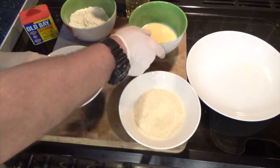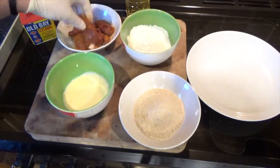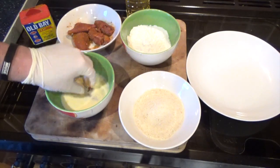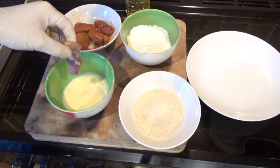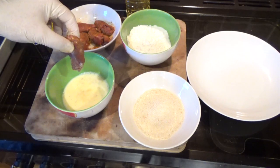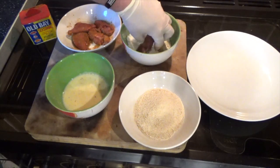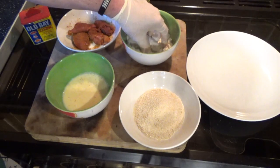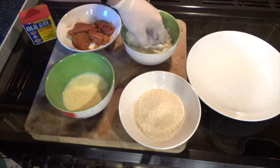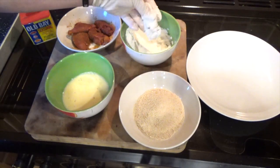Give them a good mix. Then what we're going to do is put some of the squirrel in the milk and egg wash, drain off the excess, then put it in the flour.